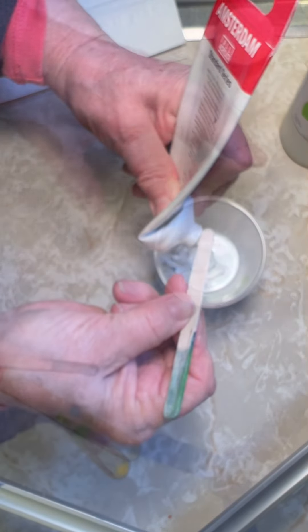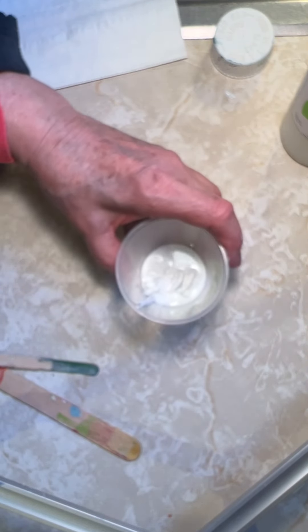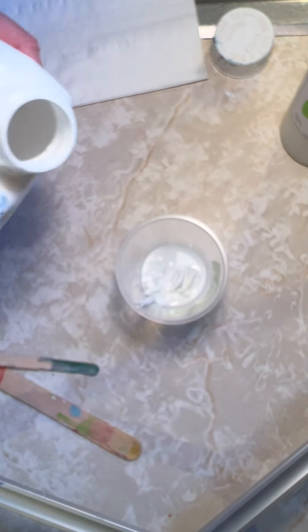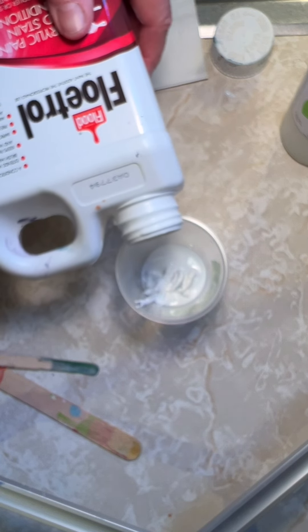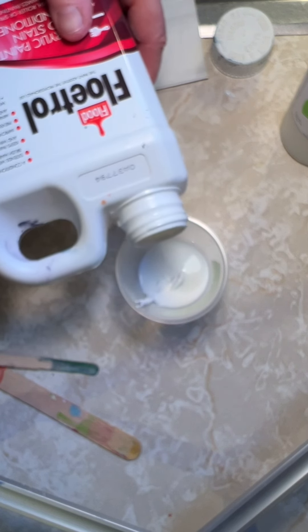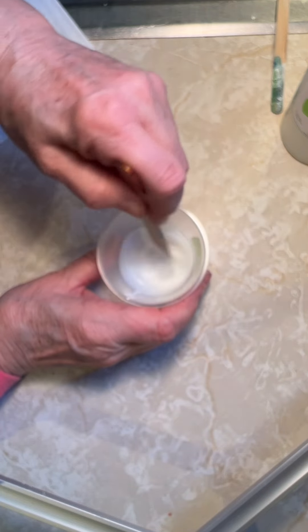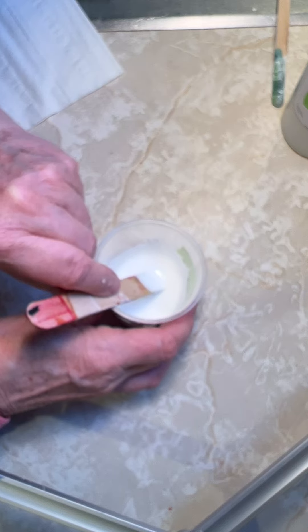At this point, the Australian Floetrol is shaken very well and a one-to-one portion is added to the paint. Be prepared to settle in and stir steadily for a few minutes. Amsterdam Titanium White tends to blend slowly with the Australian Floetrol and requires more time than compared to other paints. You have to keep stirring the small bits and chunks until they break up and blend. I believe I was constantly mixing for at least four minutes.